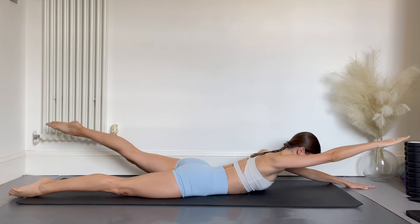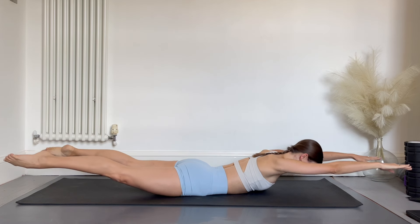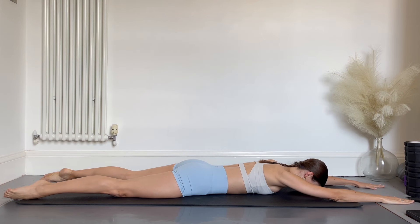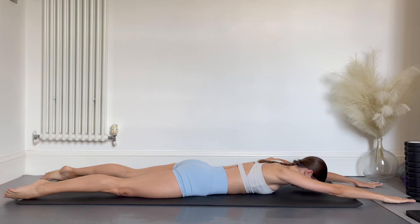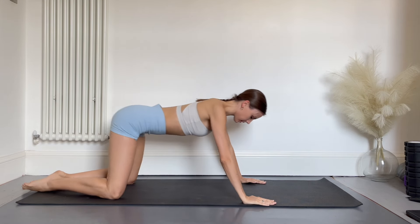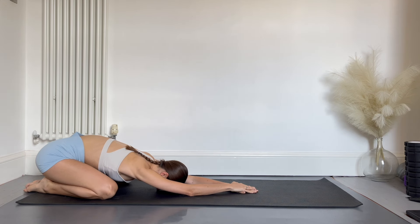Now you have the option to lift both arms and legs off at the same time. Keep the back of the neck long. Good job! Push back onto your heels into a child's pose stretch with your knees open and your hands reaching forwards.